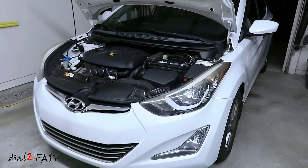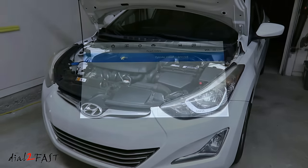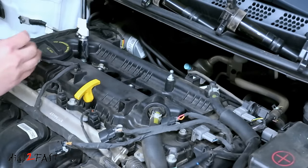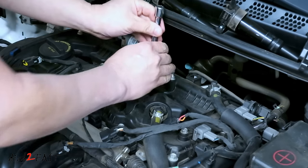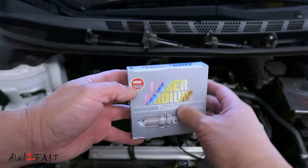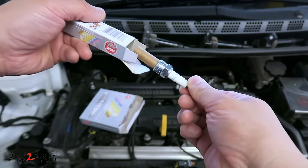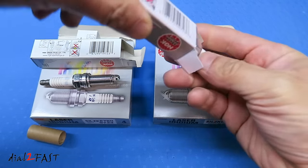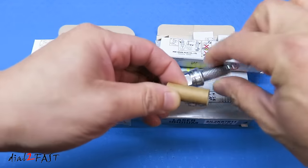Hello viewers, this is Dot2Fast here. A couple of videos ago I did a repair on this Hyundai Elantra where there was a misfire in one of the cylinders. In that video I found out it was a bad spark plug, I replaced it and that fixed the problem. But the spark plug that was bad was recently replaced the month before, and that got me thinking because spark plugs shouldn't fail after only about a month. After some research online, I figured out the four spark plugs I bought online and installed were actually fake NGK spark plugs. In this video I'll show you a side-by-side comparison between real and fake NGK spark plugs and go over a couple things you can check to see if your spark plugs are real or fake. So let's get started.